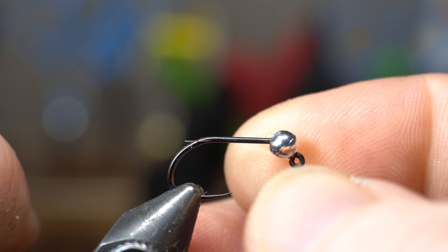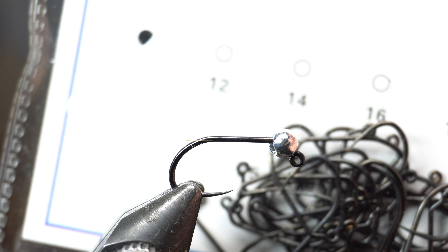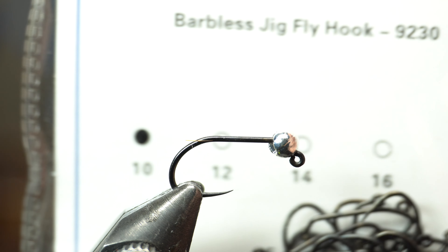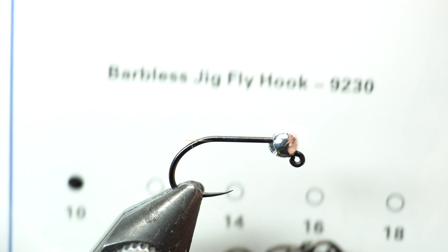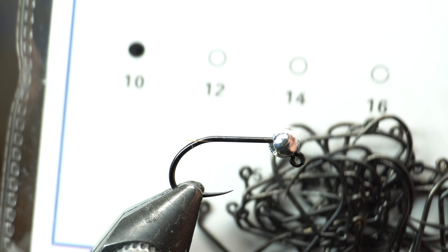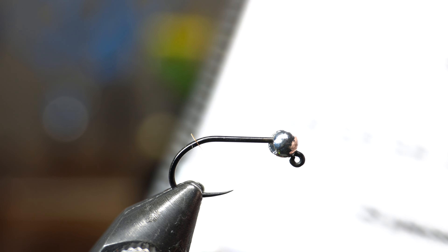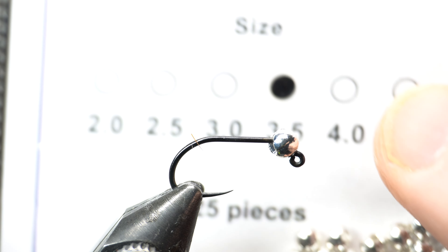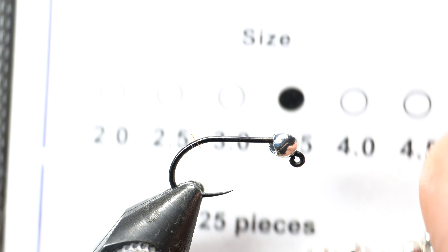We're just going to put the hook in the vise with the bead already on it. The best way to put the bead on is to put the bead in your hand and then bring the hook point to it. I've showed that in many videos before. I'm using the Risen Fly barbless jig hook — these are really good hooks for the price, just hard to beat — in size 10. This gentleman's going to be fishing in Florida for sunfish, maybe even bass, and I think it's just a really good size for him.